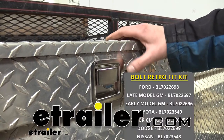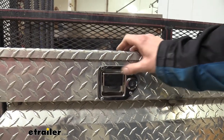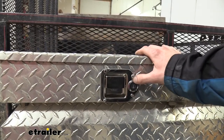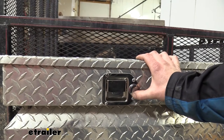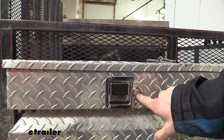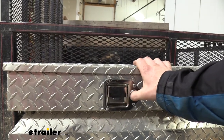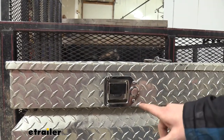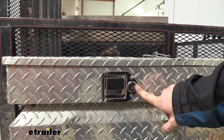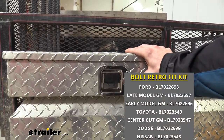Hi there truck and trailer owners. Today we're going to be taking a look at Bolt's replacement toolbox latch assembly. This is a replacement latch and lock retrofit kit for your truck or trailer toolbox. What's cool about these is that Bolt, which is breakthrough one key lock technology, will allow you to use your existing vehicle's key and code it to match the lock mechanism on the latch. You do want to make sure you purchase the appropriate latch for your particular vehicle, as the lock mechanism is specific to certain types of keys depending on the manufacturer. We have these available for domestic manufacturers as well as Nissan and Toyota.